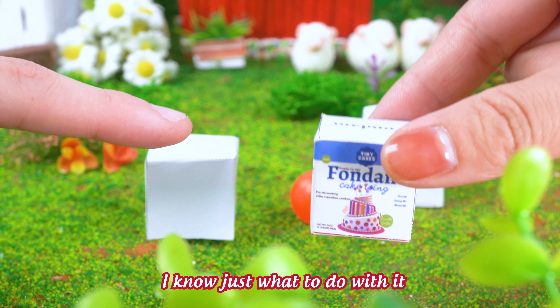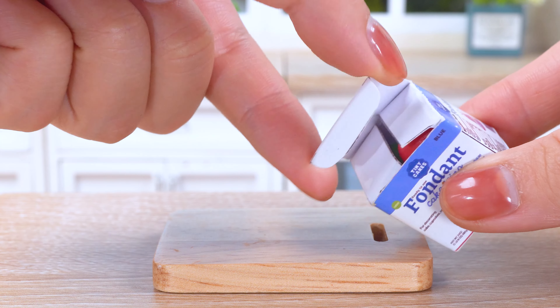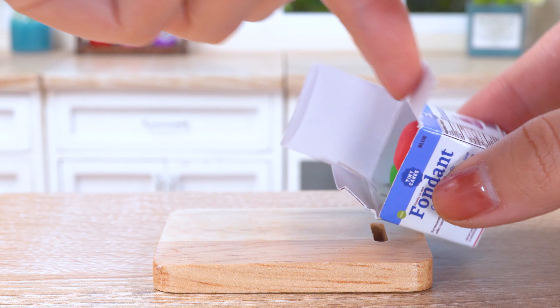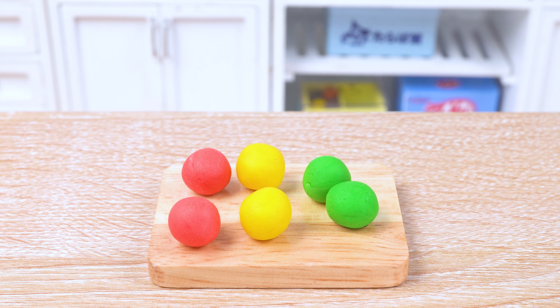I know just what to do with it! Okay! Time to transform this fondant brick into a rainbow party! Let's make a rainbow army!